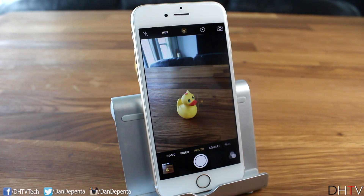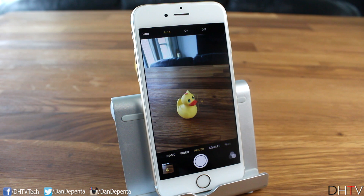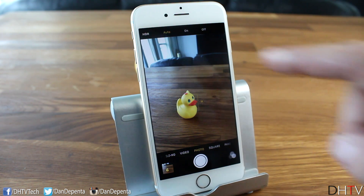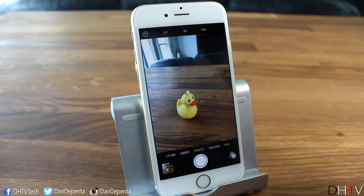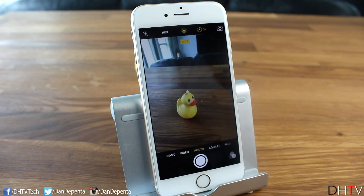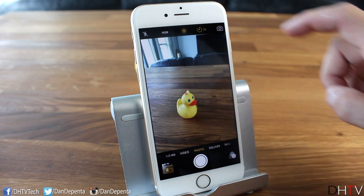Let's go through the rest of the settings at the top. On the left you have flash — auto, on, or off; I usually set mine to auto. Beside that is HDR, which I also leave on auto. HDR stands for high dynamic range — it combines three differently exposed photos (overexposed, underexposed, and balanced) to create a more dramatic image with better shadow detail. Beside HDR is the Live Photo toggle, and then a timer where you can set a 3-second or 10-second delay. On the far right is the button to flip between front and rear cameras.